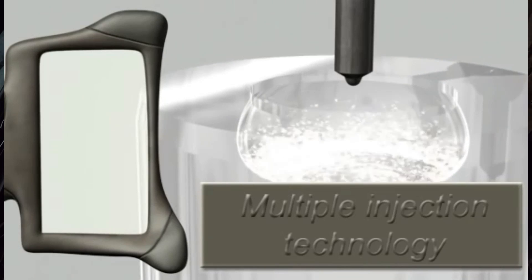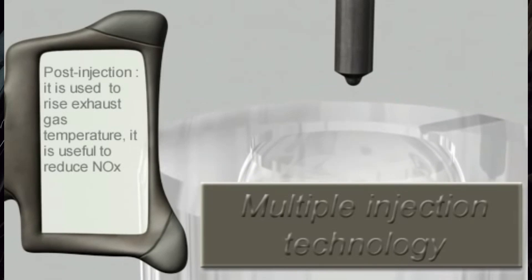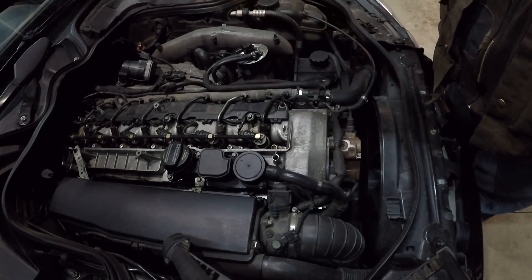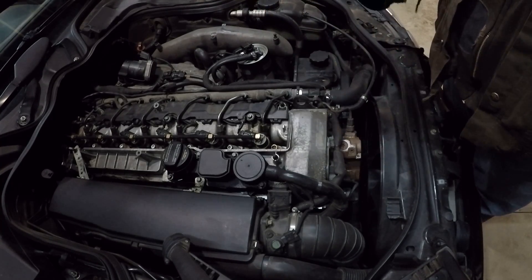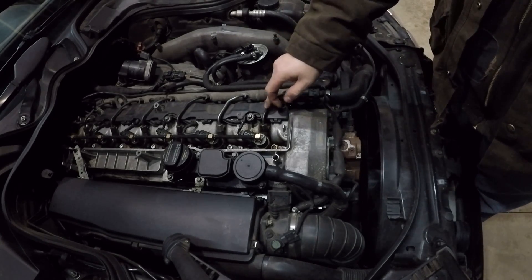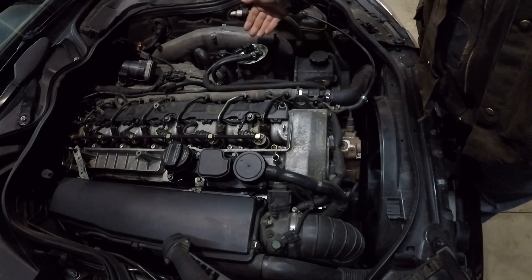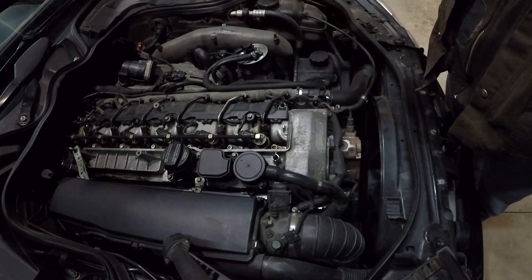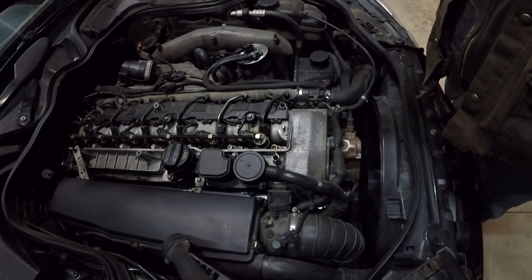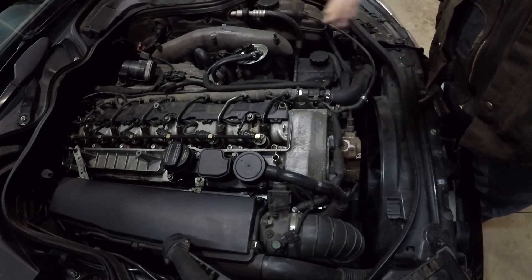These injectors will actually fire up to five injection events per combustion cycle. As with all diesels, the number one cause of failure for any of the components is always contaminated fuel. So whether you're opening this fuel system to work on it — taking an injector out, working on the fuel filter, the pump, anything — you always need to make sure you are plugging off the ports to prevent any dust, debris, or contamination from getting into the rail, the injectors, or the fuel lines.